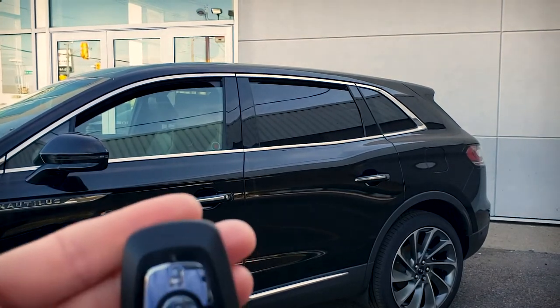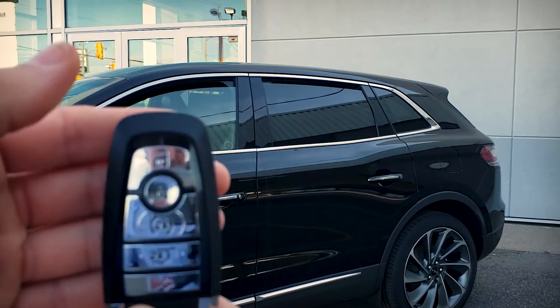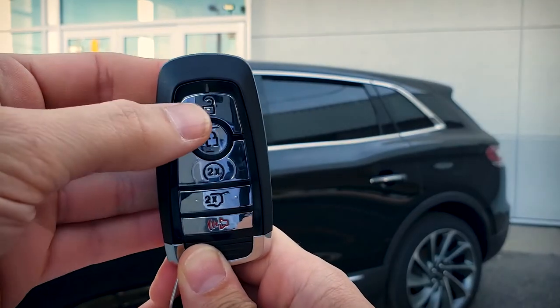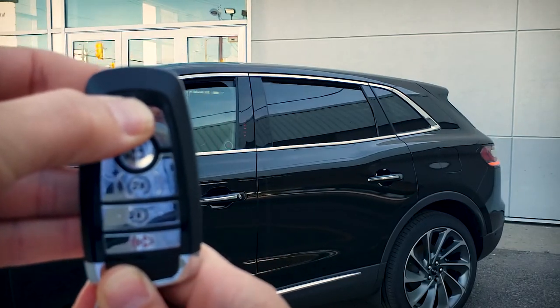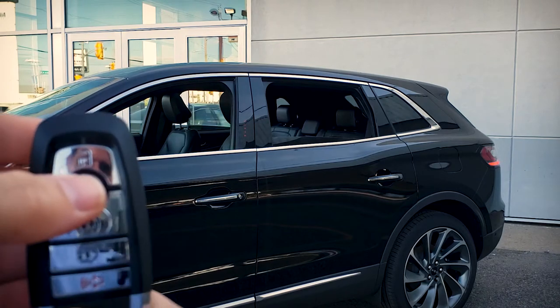One of the nice things about the Nautilus is that you can use the key fob to unlock the windows. We're going to use our unlock button and press it three times. On the third press, we're going to hold it — so one, two, three and hold. And the windows are going to roll down.